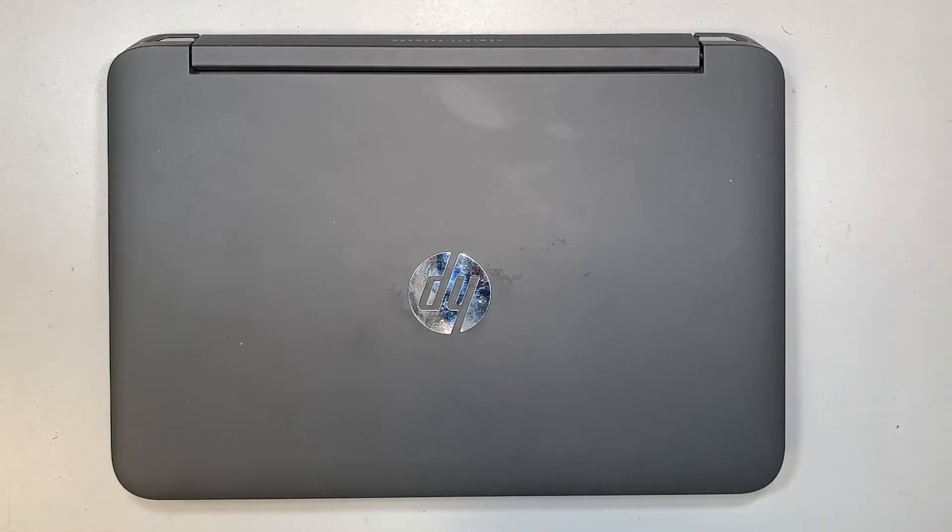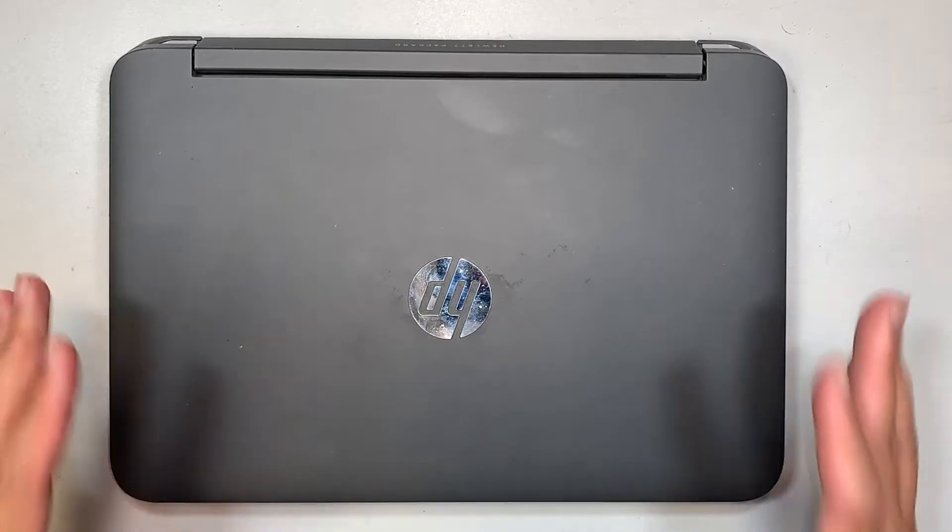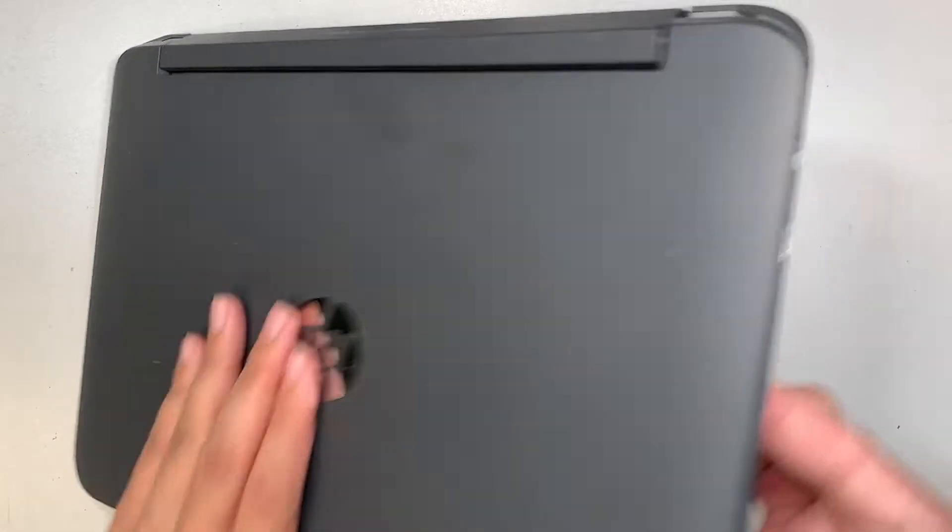Hi, welcome, Simon here and I hope you're doing well. In this video I'll walk you through step-by-step on how to do a battery replacement on an HP laptop.